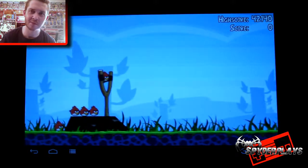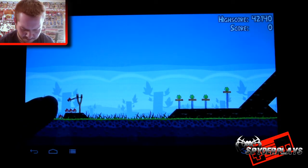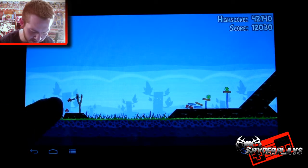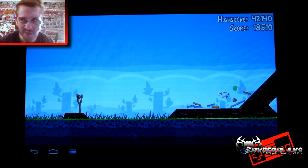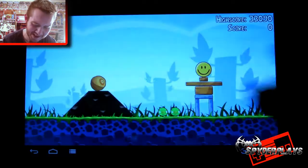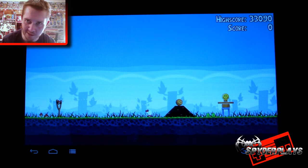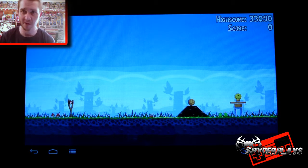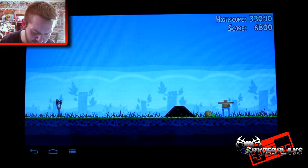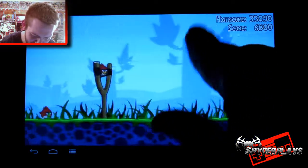I did better on my first try. That was like a couple years ago when I first started playing this game on my son's tablet, because he got this tablet for Christmas one year and then decided that he wanted other things. I just get a kick out of this. I'm having a hard time because I'm not used to playing this so far away — I usually have the thing pretty close to my face. But I've got a camera in front of me, so... I just always think it's funny. I just like it when the pigs look like shit.